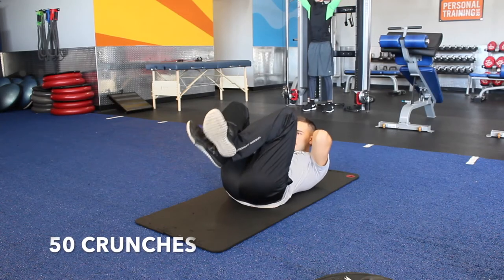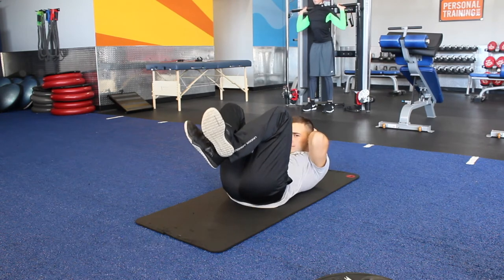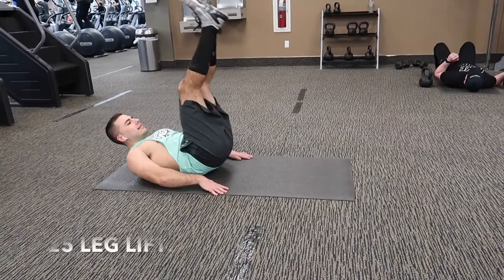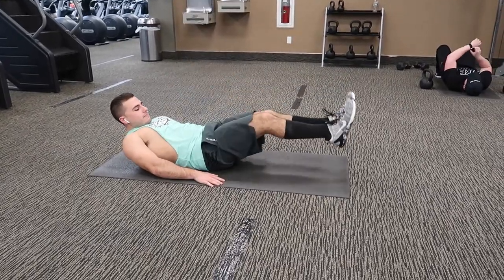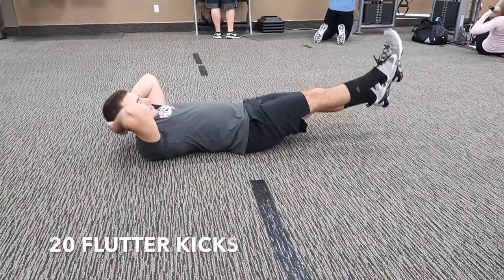Core for three rounds — same as day one and day three: crunches, leg lifts, flutter kicks. Without further ado, I hope you enjoyed Alicia Vikander's workout routine video. If you did enjoy it, please hit the thumbs-up button and consider subscribing — it would mean a lot to me, Mike, Ryan, and our dog Angel.